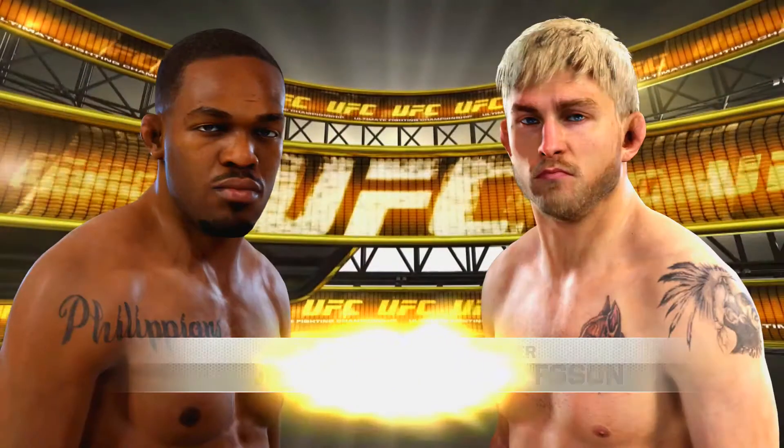Coming up next, it's a light heavyweight showcase between John Jones and the Swede, Alexander the Mauler Gustafsson.